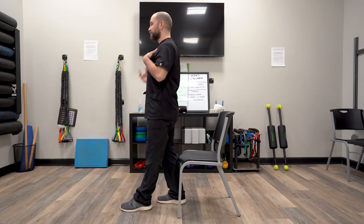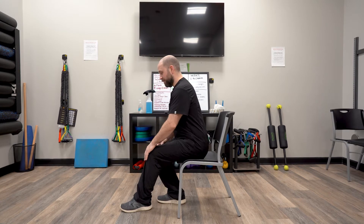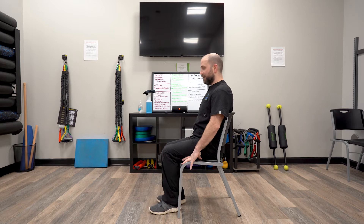From here we're going to keep the chest up nice and tall, put the weight on the back leg as you go into a hip hinge, and then you find the edge of the seat. Once we're there we're going to scooch our butt back and come into the position.